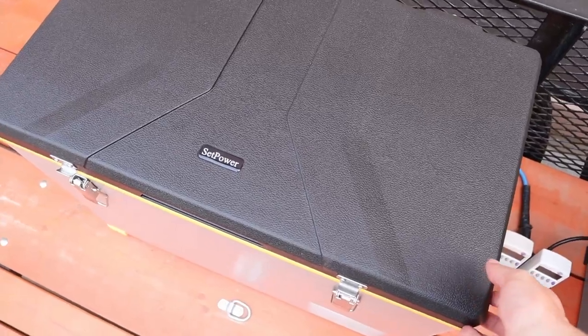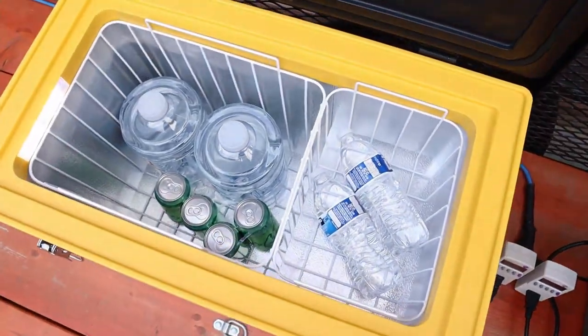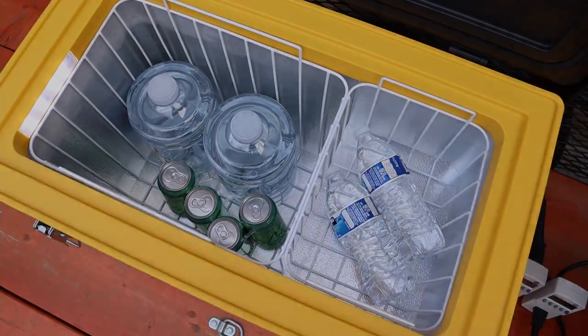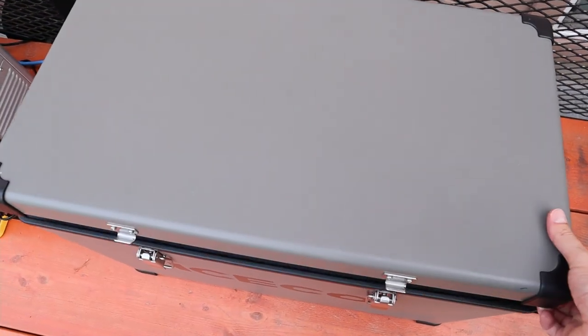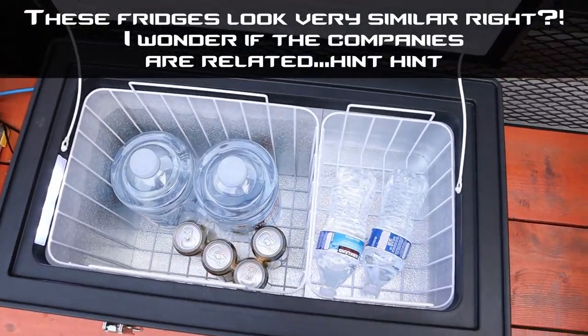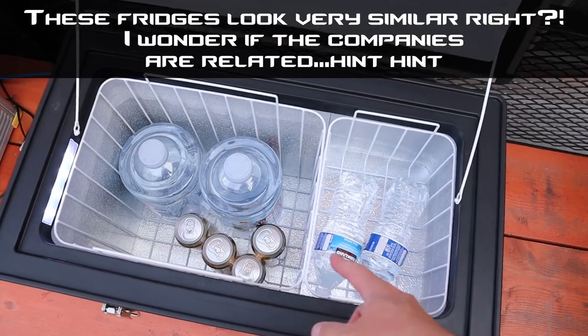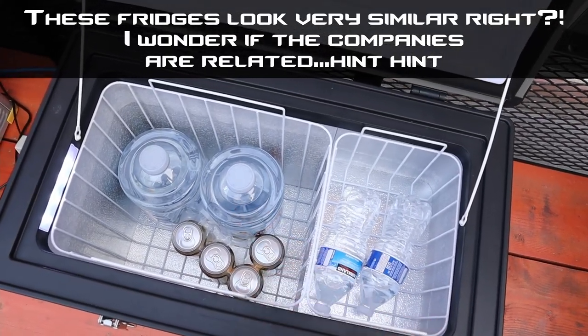Let's take a look inside the Setpower fridge. I have two gallons of water, four soda cans, and two water bottles. Looking in my Iceco VL45, I have a very similar setup to keep the test results as close as possible — two water bottles, four soda cans, and two gallons of water.